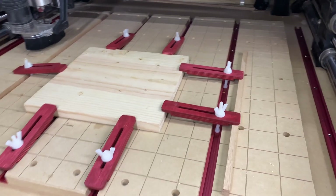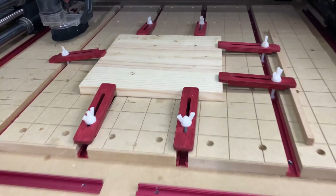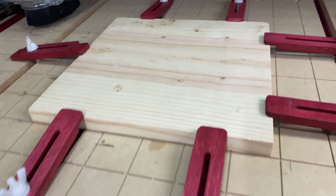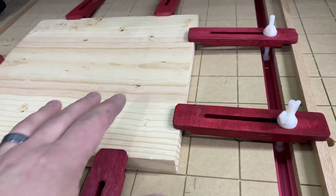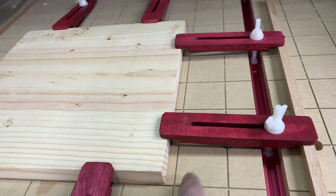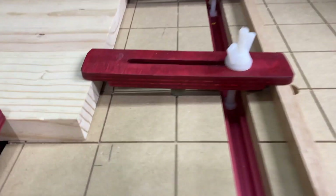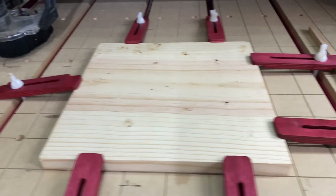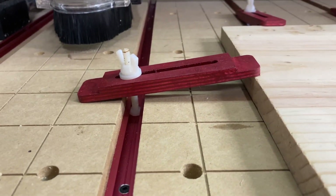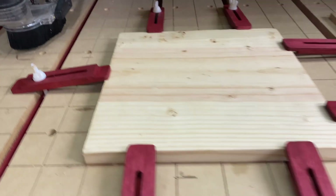Here are the finished clamps. I'm really glad I stained them red — I love the way they look, especially with the T-track. You can just slide them in and clamp down very easily. On the right I have a block of oak sitting behind the clamp — if your sacrificial wasteboard carries out a little, you can use these blocks to prop up the back end and extend the clamping distance for thicker material. You can also flip the clamp over to increase that distance.